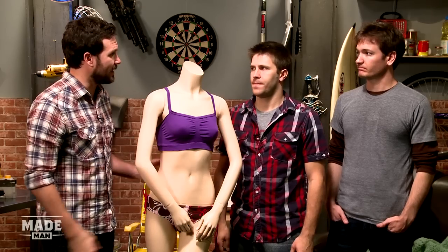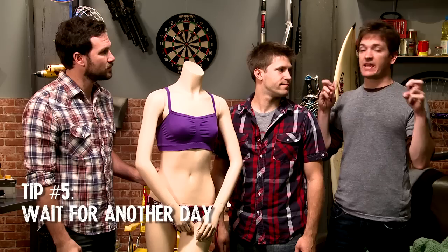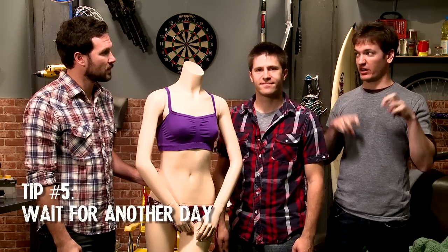All right, so now we're dealing with a bra with no clasps. What do we do in this case? Yeah, that's a sports bra. At that point, you have to go with the tactic: wait for another day when she's hopefully wearing a bra with a clasp on it.